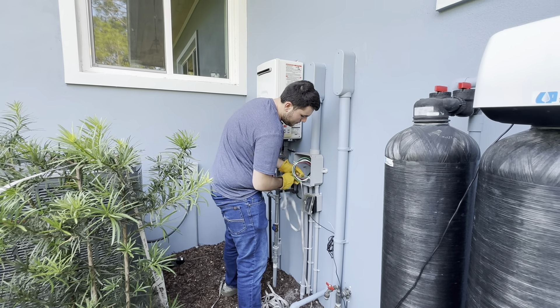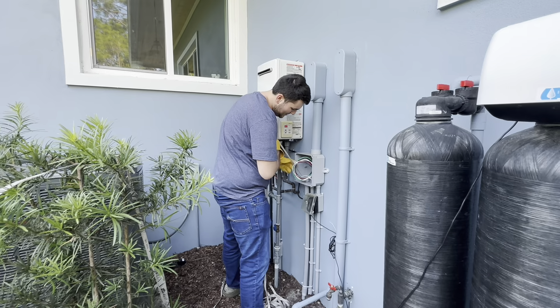What are you doing, Ethan? I'm pulling the wire. We got the other 0.5.